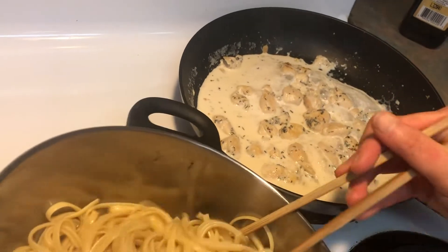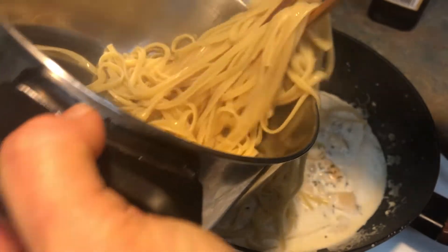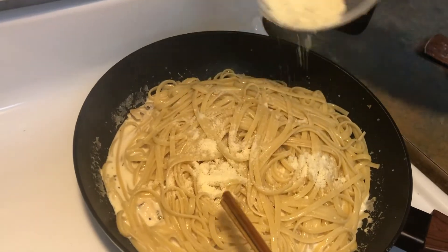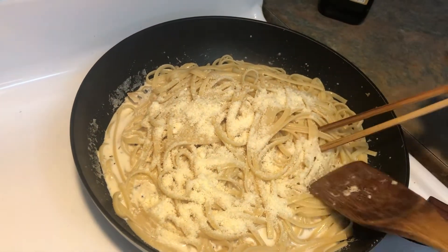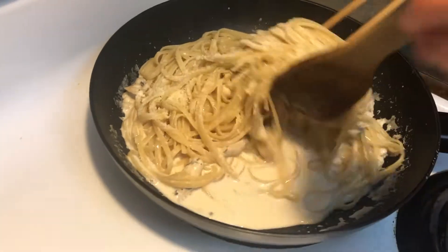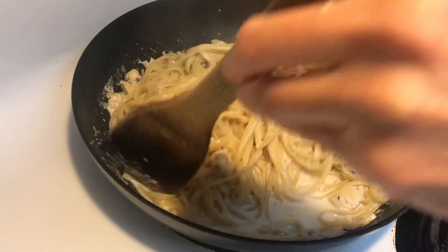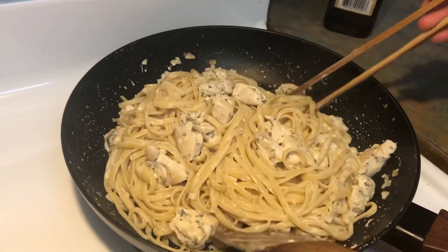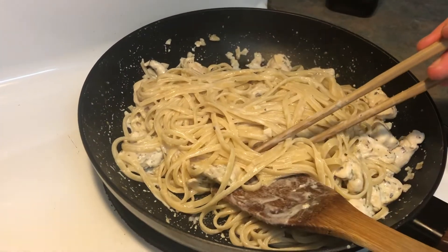Okay my sauce is boiling, I'm going to add in the pasta. I'm cooking for two persons, so this is the two person portion. Two tablespoons of Parmesan cheese. Mix it until it absorbs all the sauce. Okay all the liquid has gone into the pasta and this is what it looks like. It's pretty.